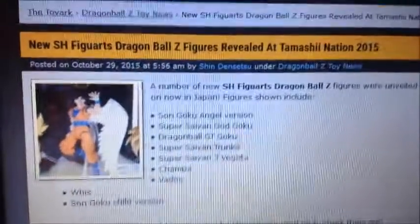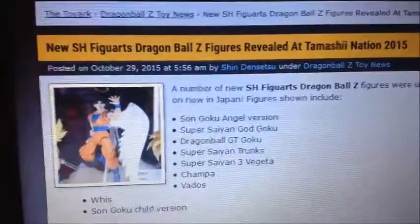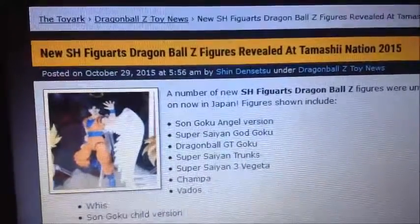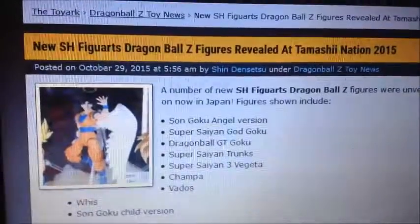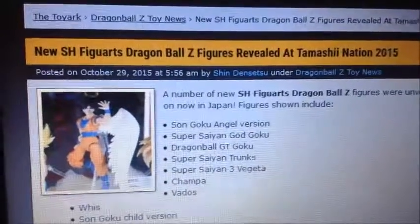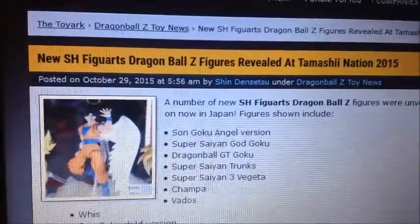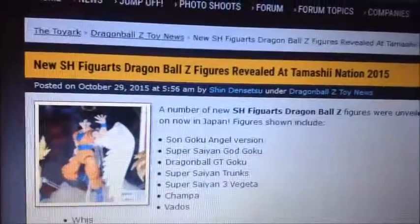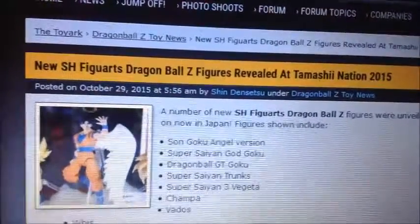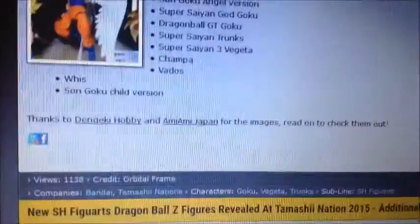Hi guys, this is KaiDragon77. Today I found this toy art for toys, and for the new review of Dragon Ball Z HH Figuarts. So the new ones are Son Goku Angel version, Super Saiyan God Goku, Dragon Ball GT Goku, Super Saiyan Trunks, Super Saiyan 3 Vegeta, Champa, Vados if I said that right, Whis, and Son Goku Kid version. Let's see how they are.